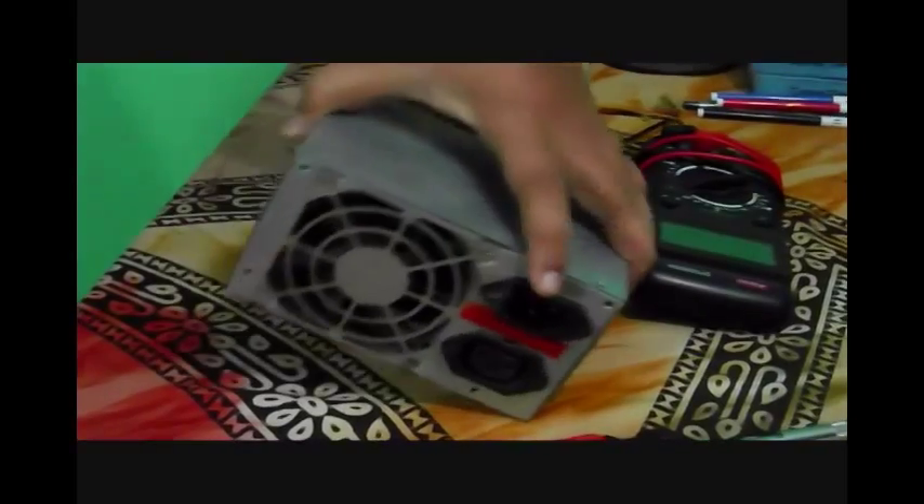SMPS gives power supply to the whole computer so that we can use it. The power mainly goes to the motherboard, and your CD drive, hard disk, or SSD — whatever you use — it gives power supply to those. Its working is very simple: it only gives power supply to the whole computer.